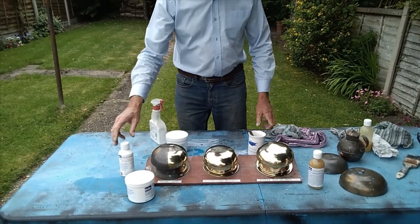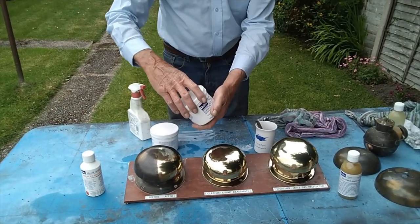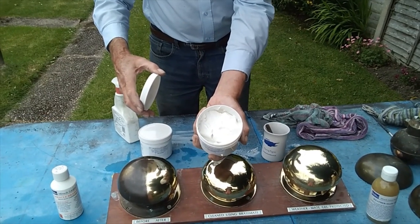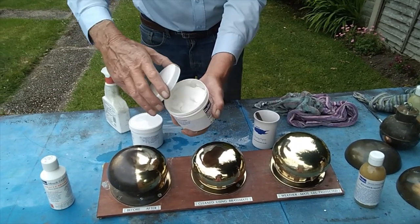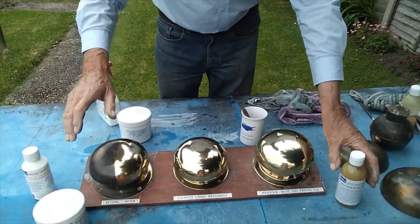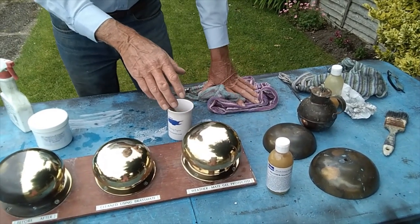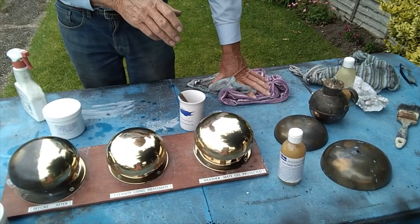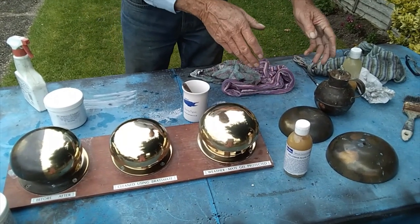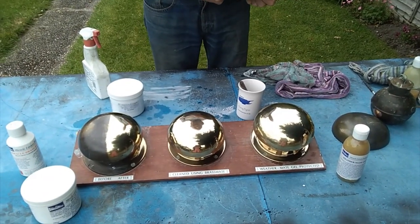We start with Brass Brite, then we use Brass Mate which is a paste, as opposed to Brass Brite which is a liquid. The third process is Weathermate Gel, which is only a beeswax but it gives weather protection for a few weeks — particularly for people who work and can only visit their boats at weekends — to help protect it from going back to tarnished.